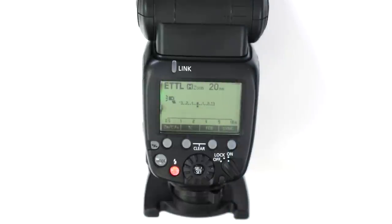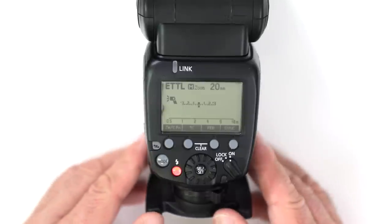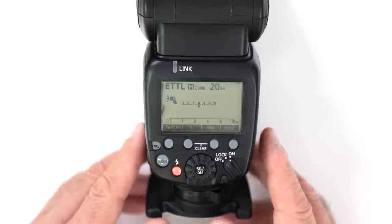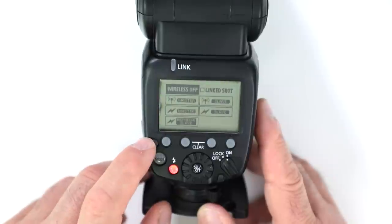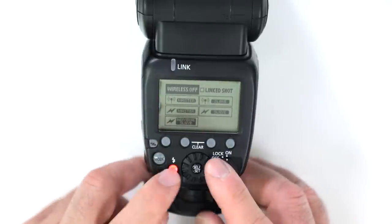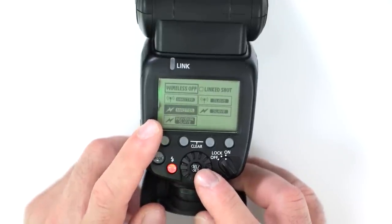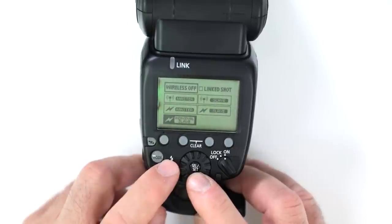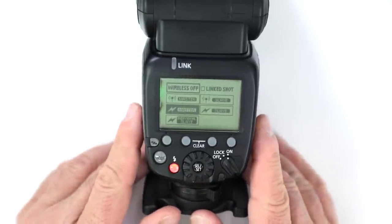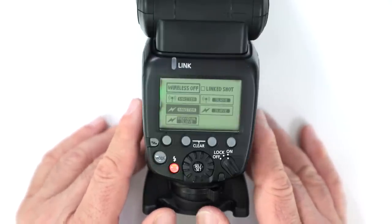How does the flash work with the optical wireless system? It works quite well — you can work with flashes as far back as the 580EX and other flashes that support the wireless optical system. You get into the menu by pressing the icon, which lets you navigate wireless mode. The optical option is marked with a lightning bolt, and you can set it to master slave or individual slave. It will work with any existing or previous Canon flash that has optical slave mode.